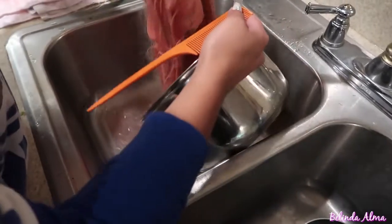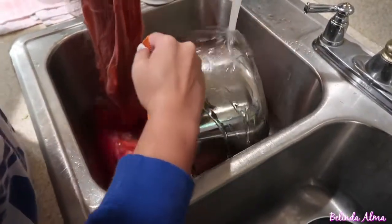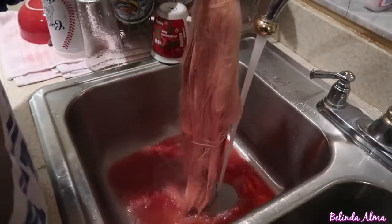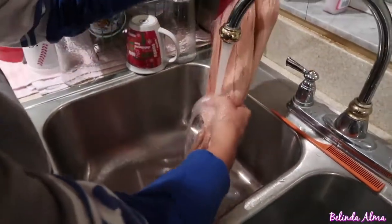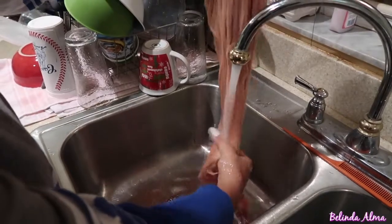You're gonna want to have some cool running water. Mine was really hot so I had to change it. You're pretty much soaking and taking out the leftover water — just rinsing it out.